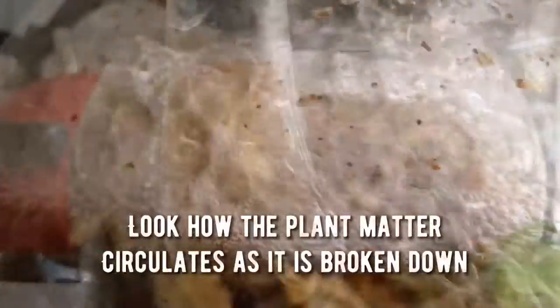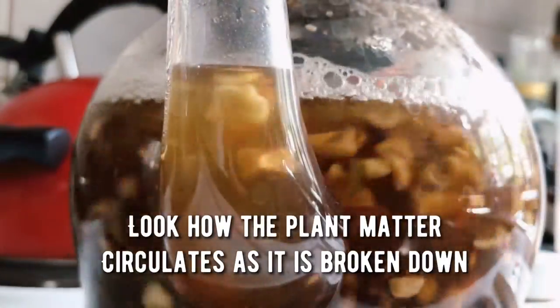I love this part — look how the plant matter circulates as it is broken down. This process forces the herbs down to the bottom and up to the top.